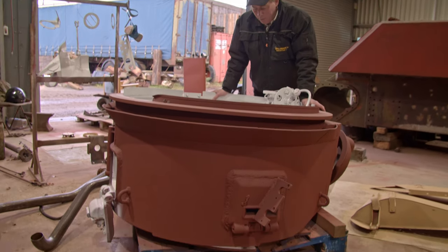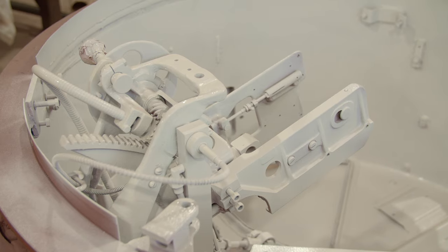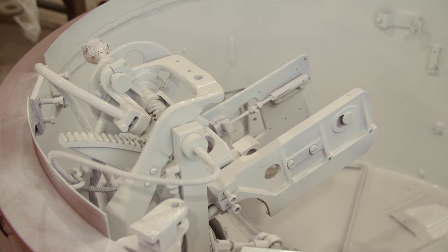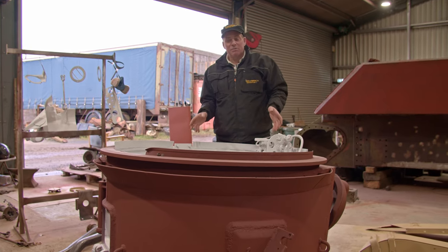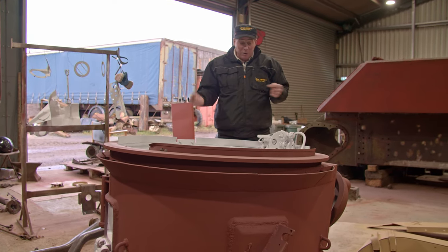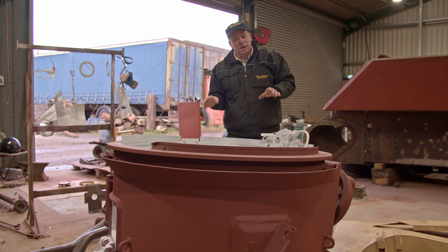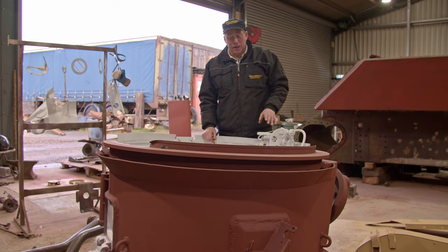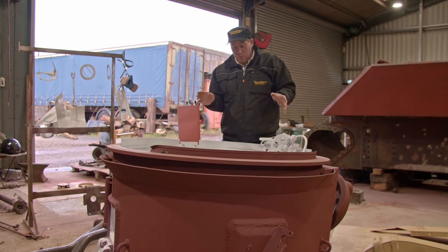Here's the turret — obviously the wrong way up now. We've flipped it upside down so we could strip it all out and sandblast it. We've got everything out that we could possibly get out. Everything left inside is in working condition, so we're really pleased with this. It's going to be rewired over the next couple of weeks and then we're hoping to even get the stabilisation unit working in there.